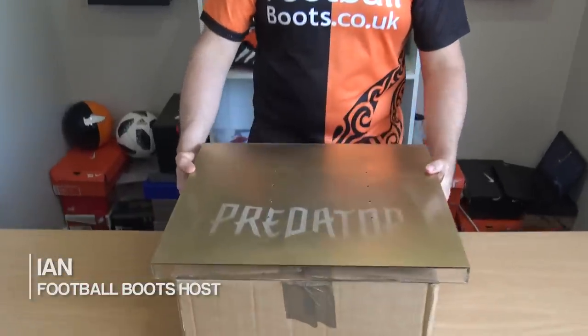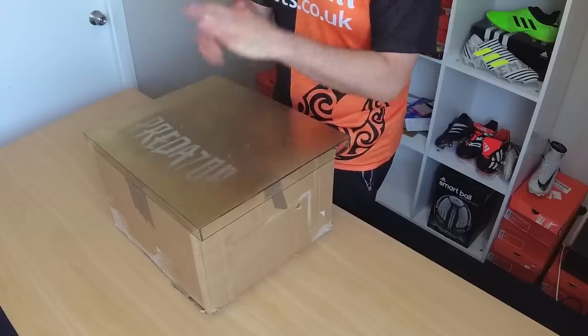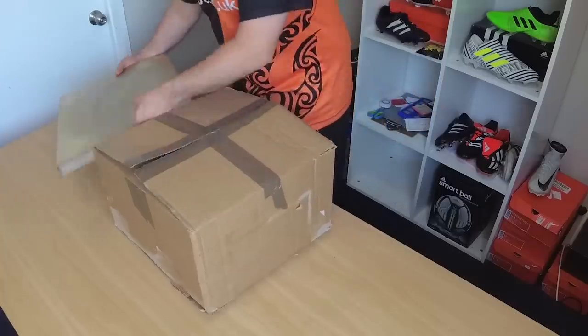Hi guys, we've got a big unboxing for you here. What is in the box? I think I've got maybe four pairs of boots to show you. You might have an idea of what collection they're from. We're gonna see what is in the box today. Let's take a look straight away and we'll pull the lid out of the way.